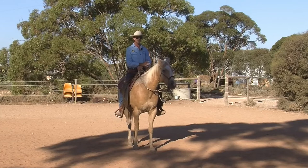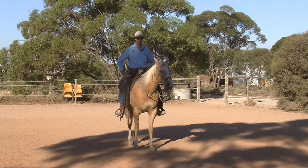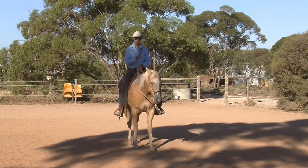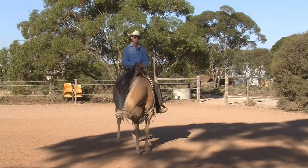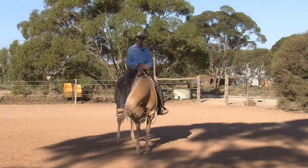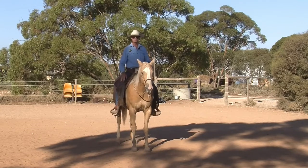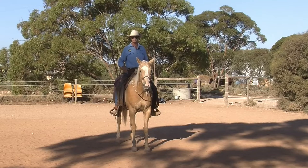If I'm dead center with weight on my seat bones evenly, that's my cue to my horse that he should be going dead straight. Unless he has deviations in his spine that we need to work on, that should help him go dead straight. Even weight on left and right seat bones, shoulders in line with my hips, try not to slouch — but don't have that picture of somebody putting the broomstick behind you and through your arms. You shouldn't be stiff in that position.